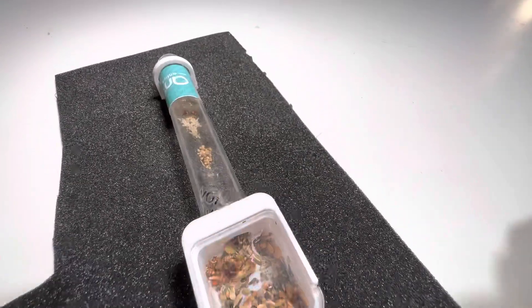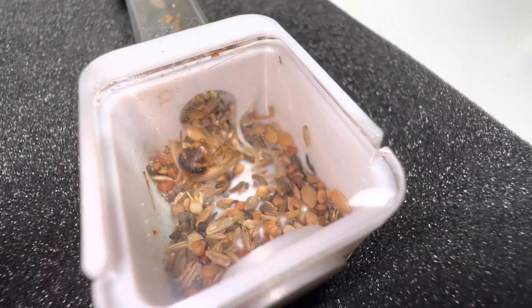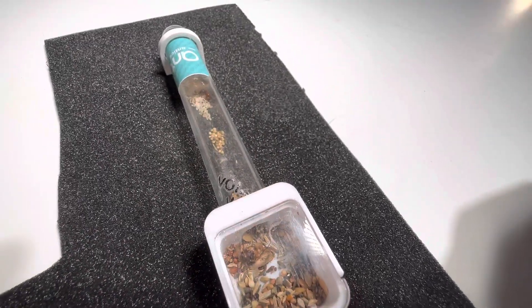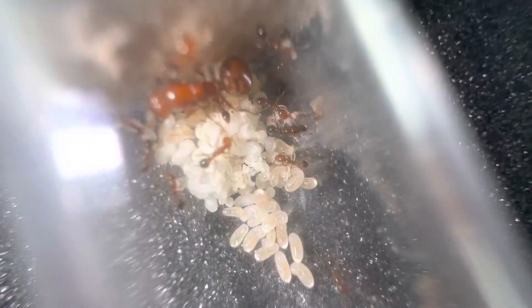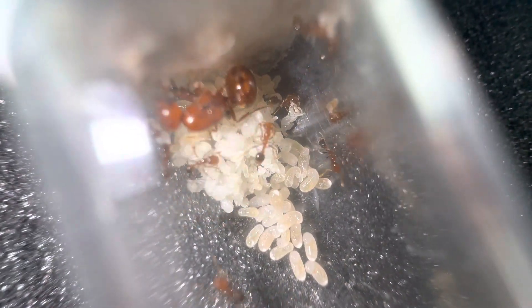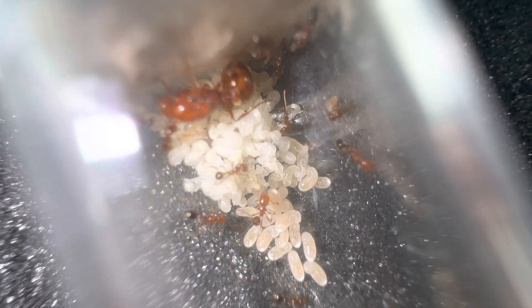A few weeks back I said I was going to move them, but to be honest they have been a very kind little colony and this is update week six — I have now been keeping them for six weeks. If we look in here, we do have an insane amount of brood. You can see a massive amount of larvae and even some small eggs as well.